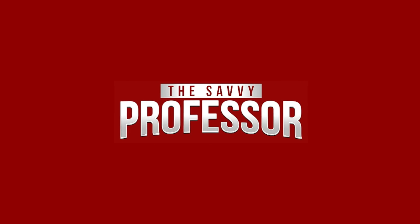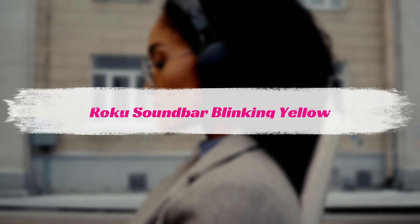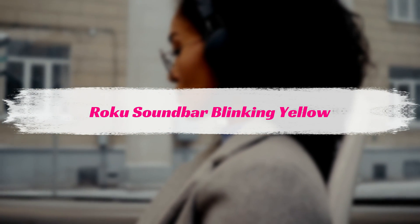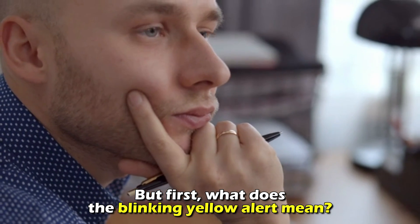Hi, this is Sarah from The Savvy Professor, and in today's video, we'll be talking about how to remove the blinking yellow alert from a Roku soundbar. But first, what does the blinking yellow alert mean?